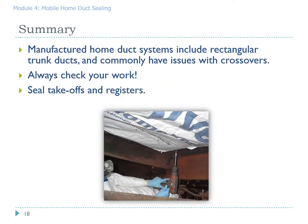To summarize the first part of this module: manufactured home duct systems always include rectangular plenums. On double wides you'll have two, on single wides you'll have one, and triple wides you can have three. Oftentimes you'll find that the crossover has issues — rodent problems, dog problems, or gravity taking back a bad connection. Always check your work using cameras from inside the duct system, and make sure you seal all takeoffs and registers.